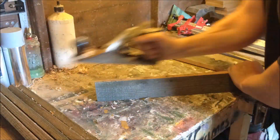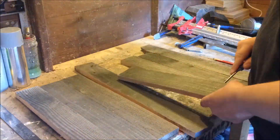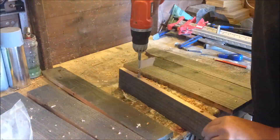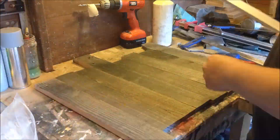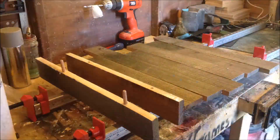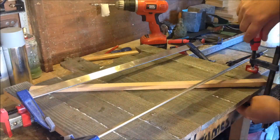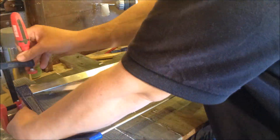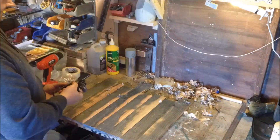I'm going to start cleaning up the pallet wood, just making the backboard here. I'm going to attach all these with dowels and wood glue, clamping it all up. That's going to serve as my backboard. Doing a cross section there so it doesn't blow up.